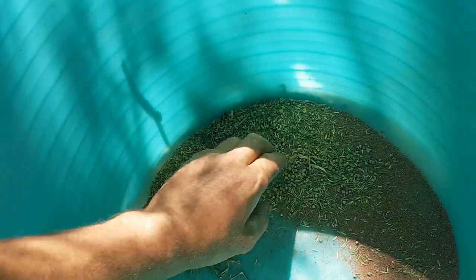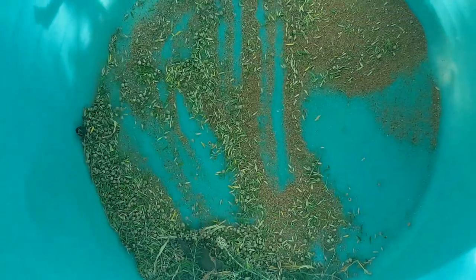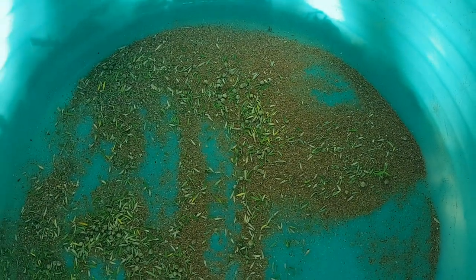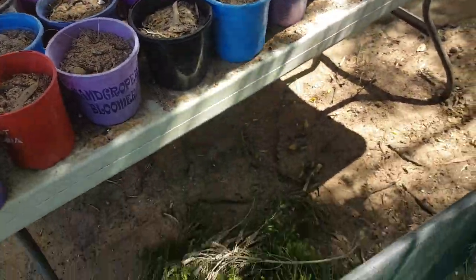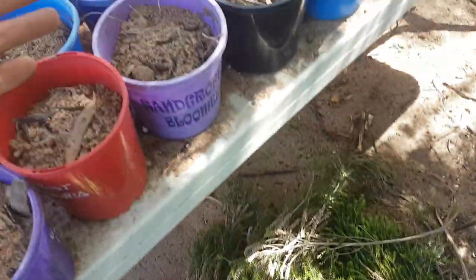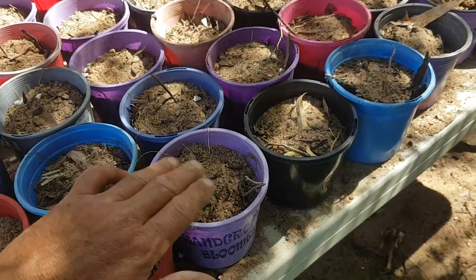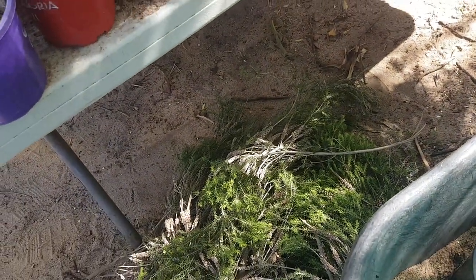Look at that guys - looks like sifting for gold! All of that beautiful powder is all seeds. I'll be planting that today in probably 100 or 200 pots. And I'm going to lay these prunings on top of the pots once I've planted the actual seeds, just to make sure we get another layer of seeds laying on top of the pots.